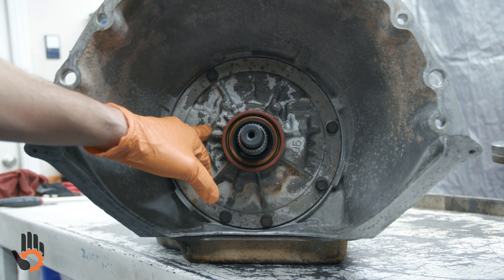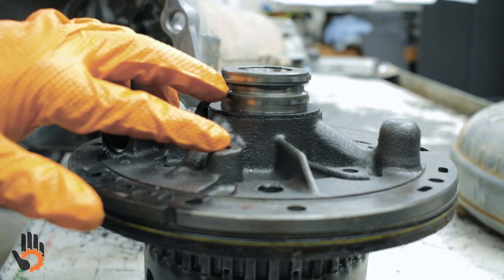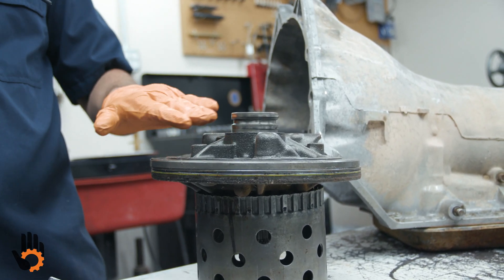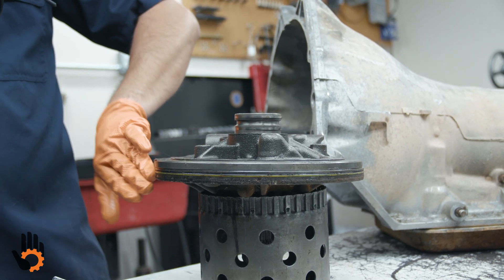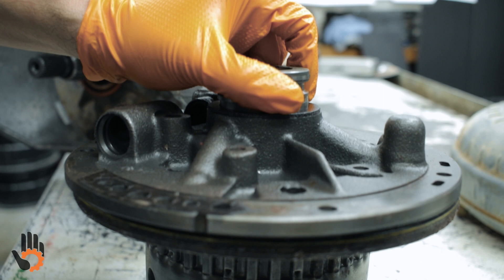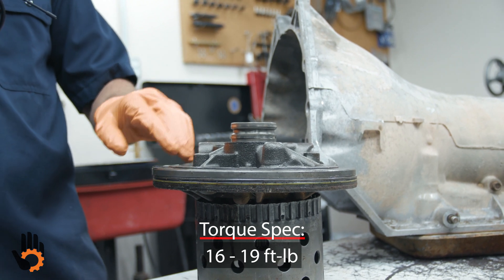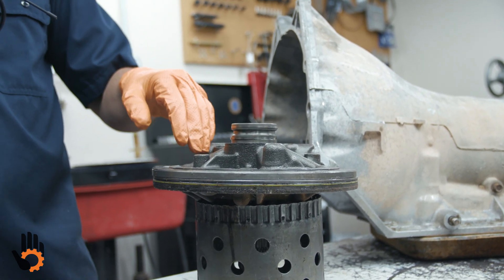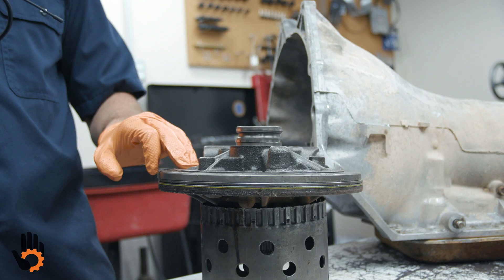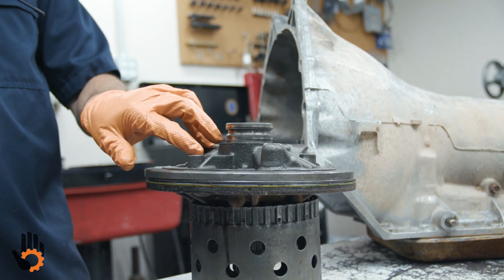There are also bolts on the other side of the pump. Depending on your reference source, these may be called the pump stator to pump body bolts, pump cover to pump body bolts, or simply the pump halves. Regardless of the naming, we like to torque these bolts to 18 foot-pounds, using the star pattern as well, followed by one last pass all the way around. Note that these pump halves can be misaligned, so they need to be aligned prior to tightening the bolts.